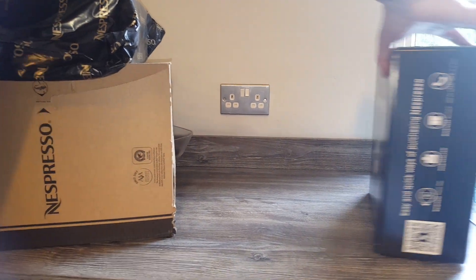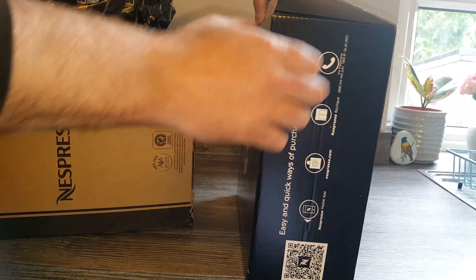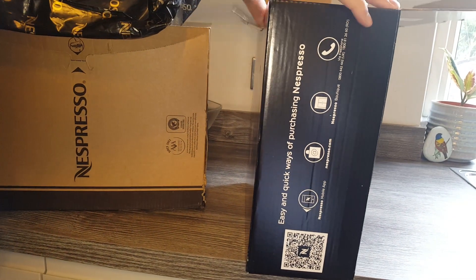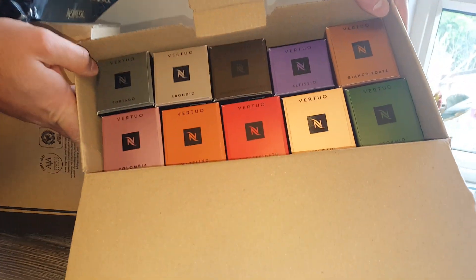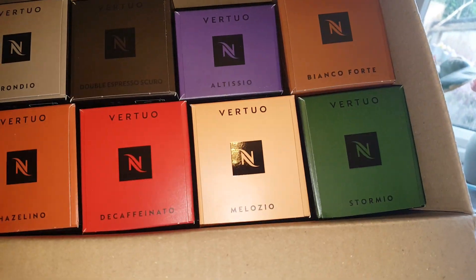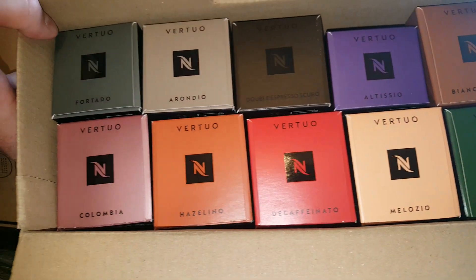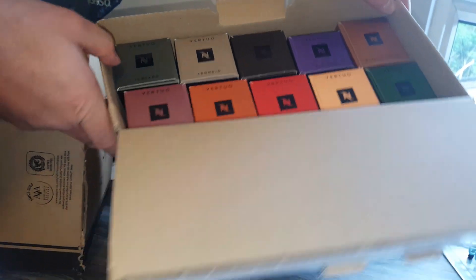The other reason I upgraded is that the offer is back on again where they're giving away 100 capsules for free when you buy a machine. So I've got 100 capsules with it. It just seemed like a bit of a no-brainer, really — 25% off the machine and 100 free capsules. It's really quite cheap for an upgrade, and I can even sell my other machine.